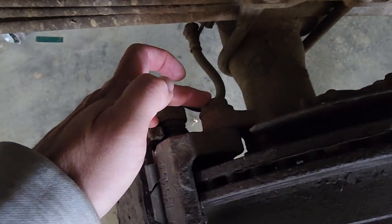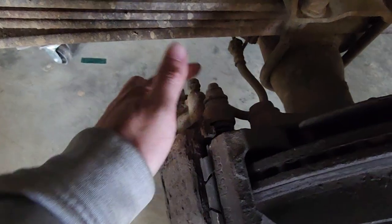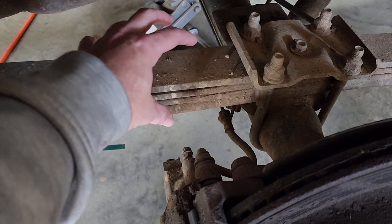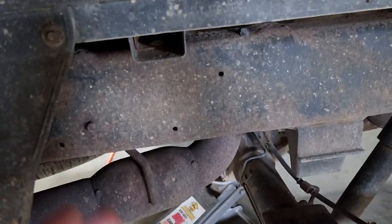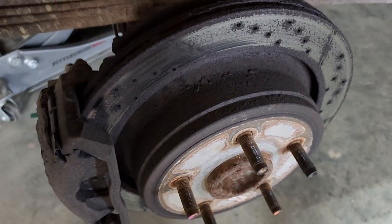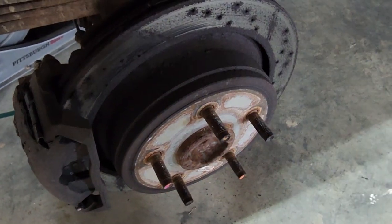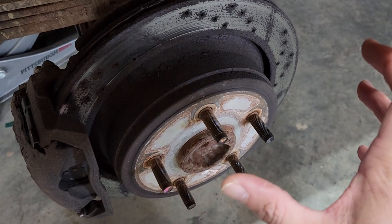The bracket has one bolt here and one a little lower — it's 21 millimeter. This other bolt is 10 millimeter. Pull that off; I just put it on top of my spring, but you can hook it off to the side or something. Then you'll need to basically go from behind and hit your rotor off, and that's where you'll get to your brake shoes.